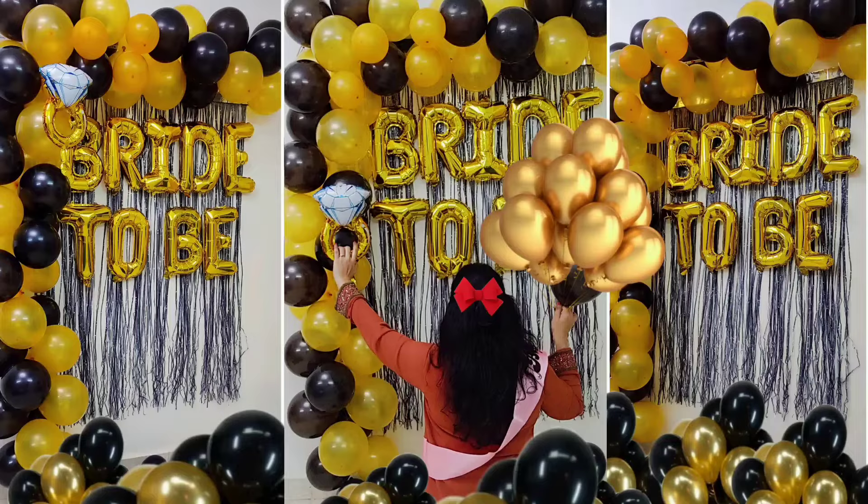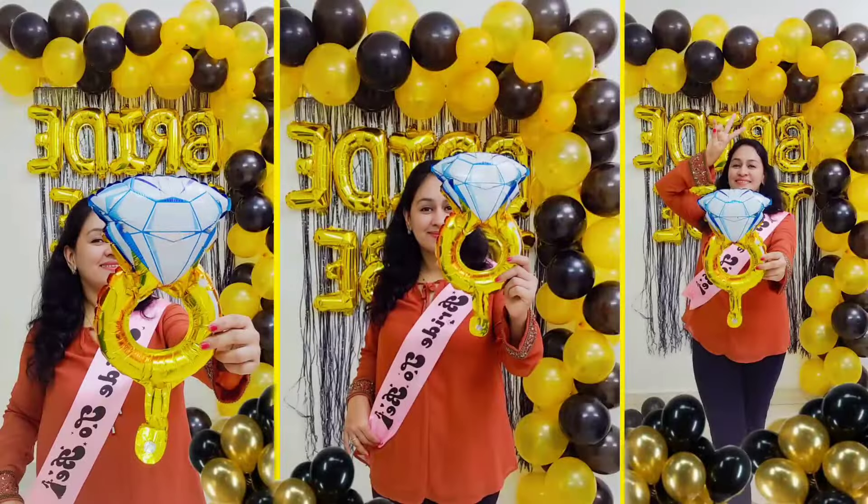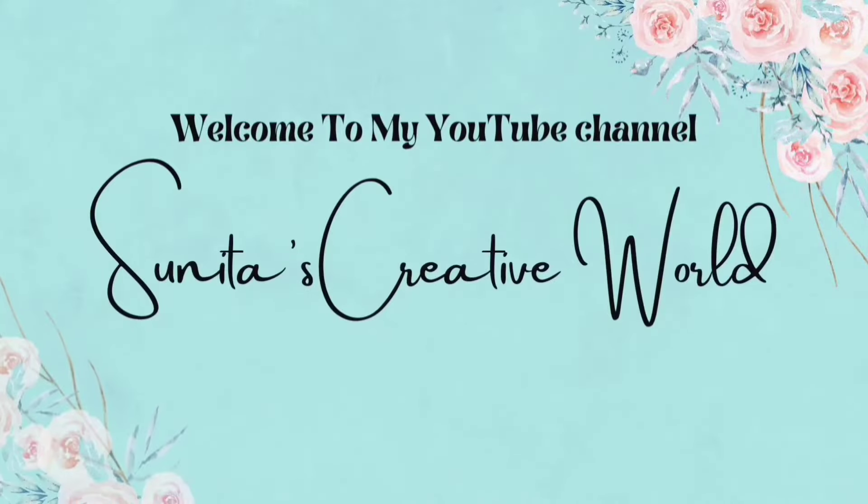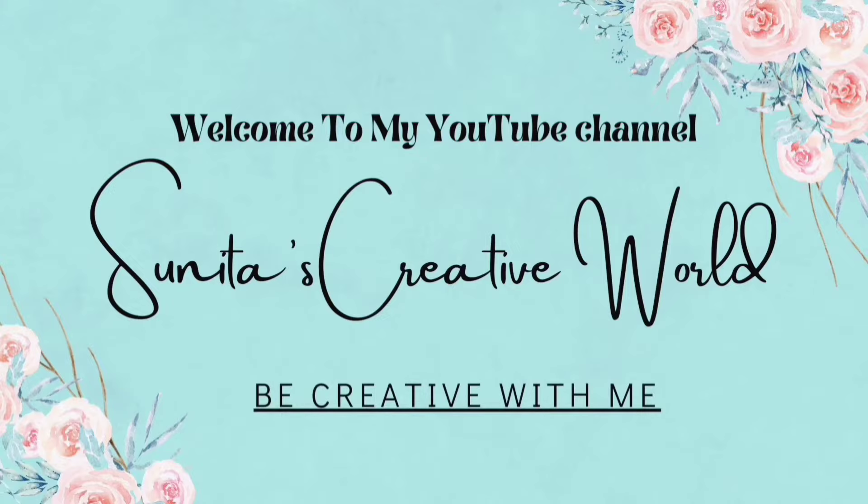Hello friends! I am going to share with you how you can decorate your house for a bridal shower. Maybe you are planning it for yourself, your sister, or friends. This is the best idea — I hope you like it. Welcome back to my YouTube channel!